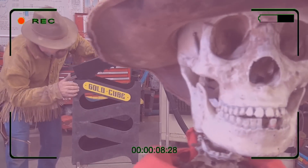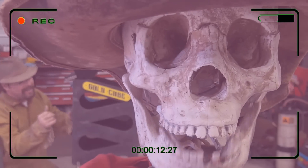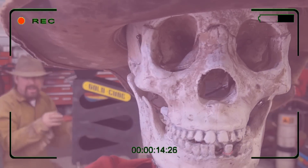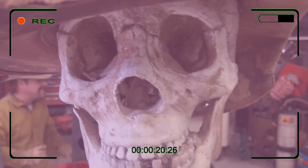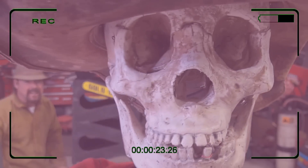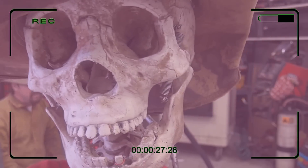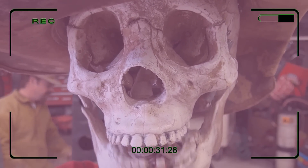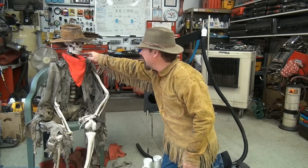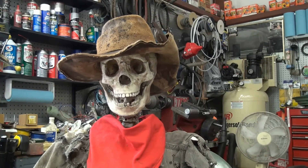Oh man, I can't wait to do a video out of this Gold Cube, this is really gonna be fun. Hey Slim, how's that camera looking? Looking good. You sure it's not on? I think I see the red light on. No, it's not on. You sure? Oh, it better not be on. Make sure that camera lens is clean, because it's always dirty.